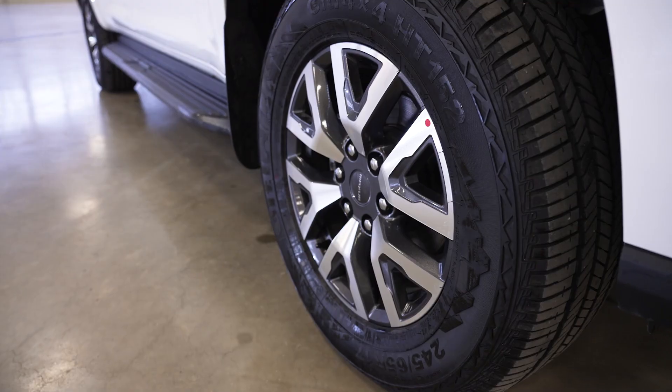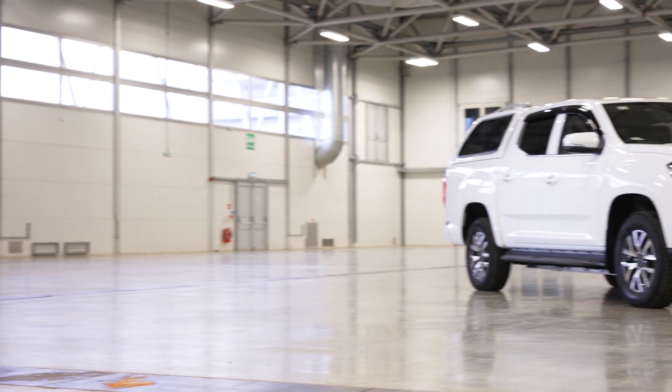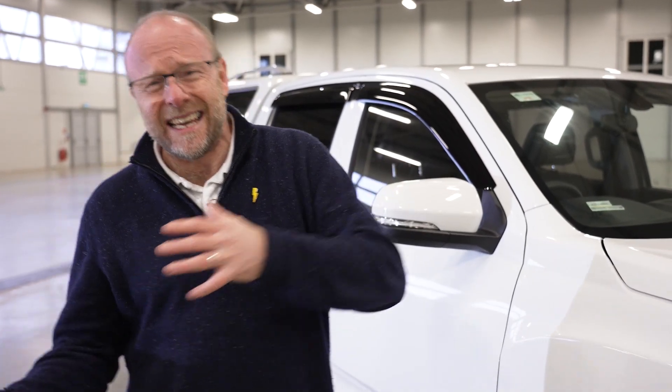We've got beautiful big alloy wheels, really nice and chunky, lifting the vehicle off the ground. The clearance of the vehicle — let's be clear — this is a two-wheel drive vehicle, not a four-wheel drive vehicle. So it hasn't quite got the clearance that you would want to take it really aggressively off-road, but it definitely will get off-road as we'll see in a minute.